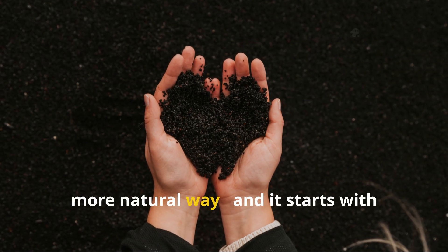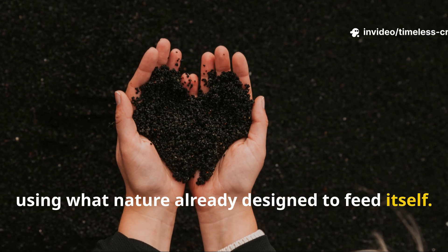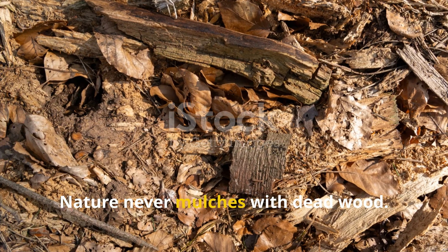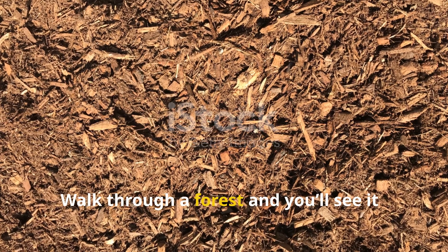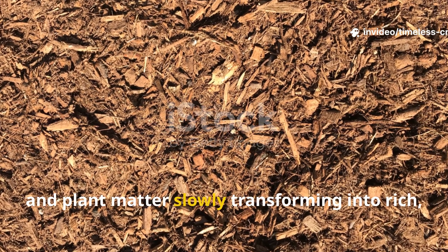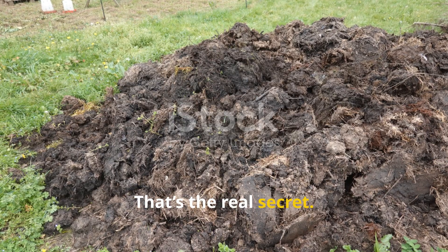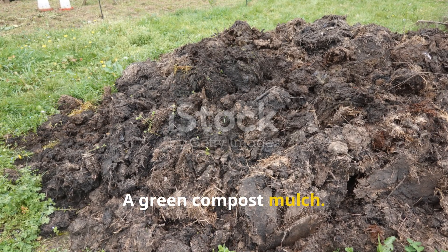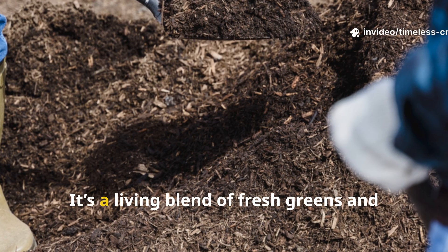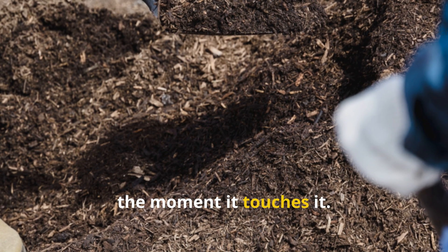There's a faster, more natural way, and it starts with using what nature already designed to feed itself. Nature never mulches with dead wood. Walk through a forest and you'll see it — layers of soft, decomposing leaves, grass, and plant matter slowly transforming into rich, black soil. That's the real secret: a green compost mulch. This isn't compost you pile up and leave for months. It's a living blend of fresh greens and dry browns that starts feeding your soil the moment it touches it.